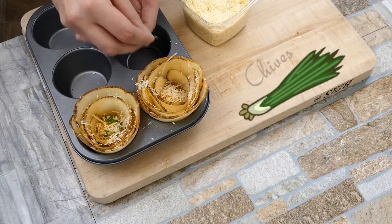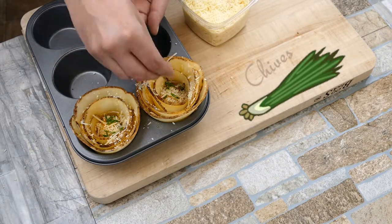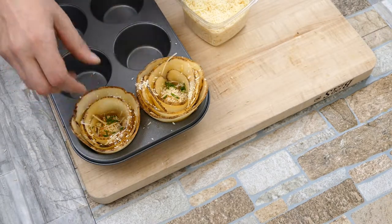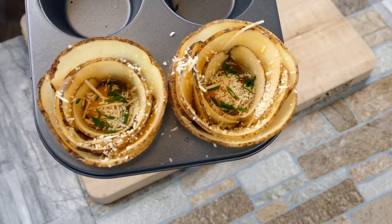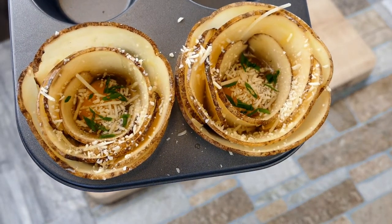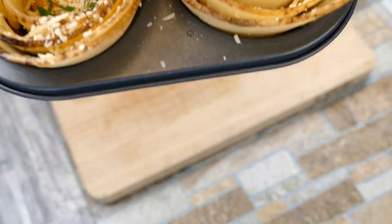Get a little chive in there — that brings a bit of earthiness and also color. We love color. And that's it. We're going to put that in the oven and cook it until it's done, about 20 to 30 minutes depending on your preference, and we'll have potato flowers.